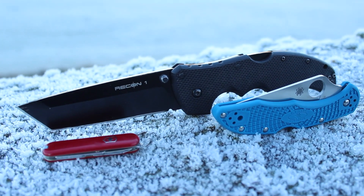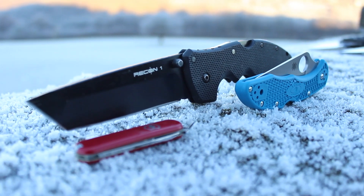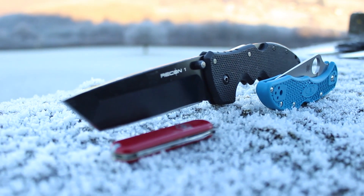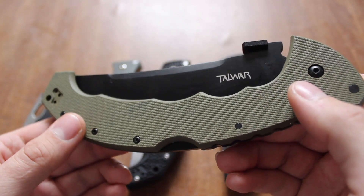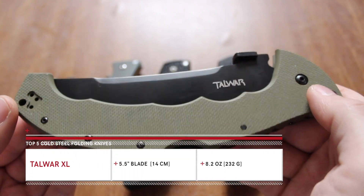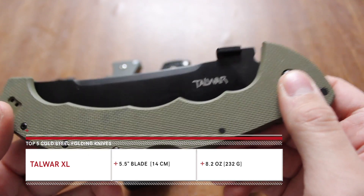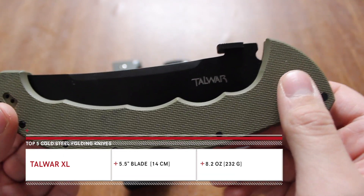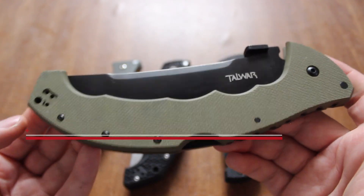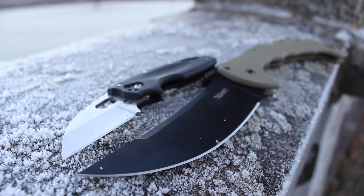If you're going to buy a tactical blade, definitely get that one. The price on the Recon 1 is about $83. Last but not least is the Tac War. Cold Steel does make larger blades, but the Tac War XL, with a blade length of 5.5 inches, is pretty much the maximum blade length that I want to have for a folding knife in my pocket.